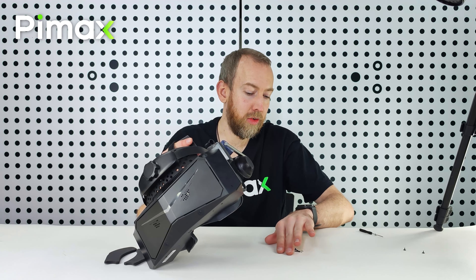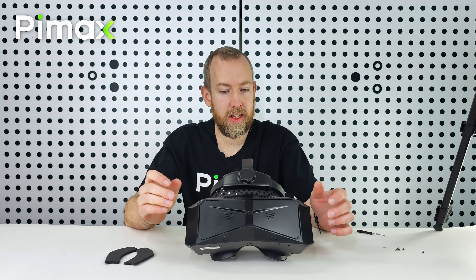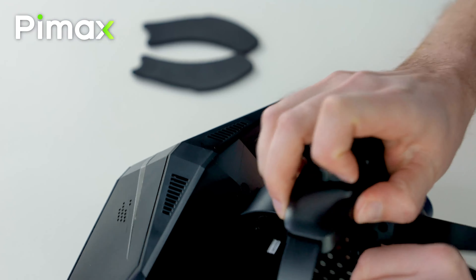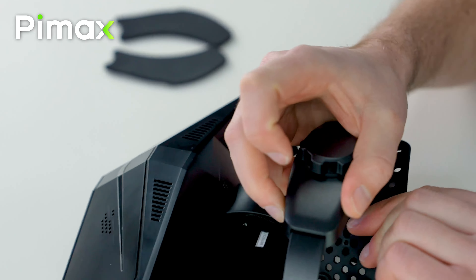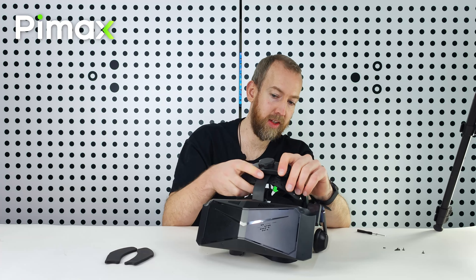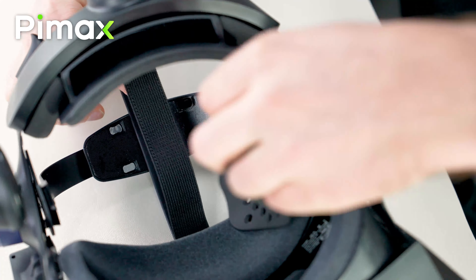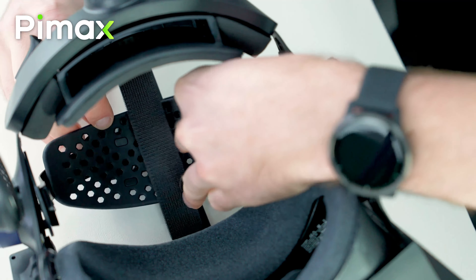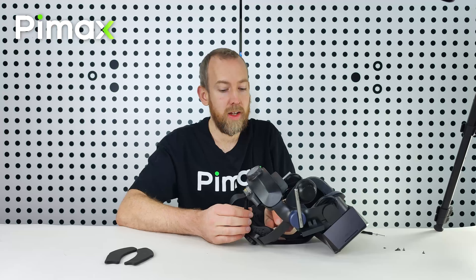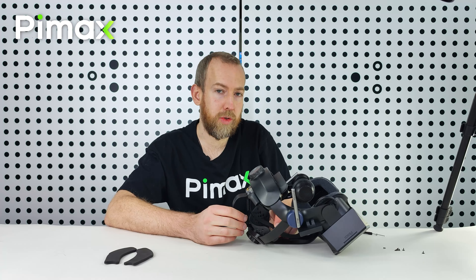The other screws we don't need — they're just for backup, don't worry. The last step is we take off this one and put it in between this strap and this strap. There are four holes here, so we put it in between here. This strap is optional — you can choose whether to use it or not.